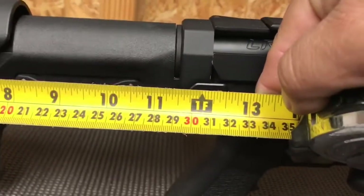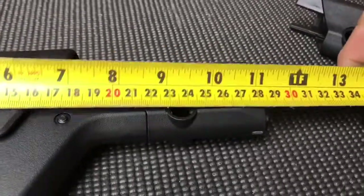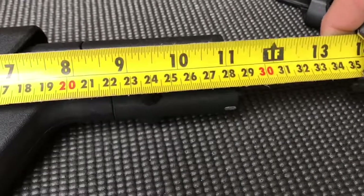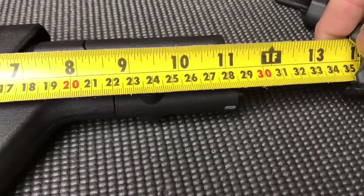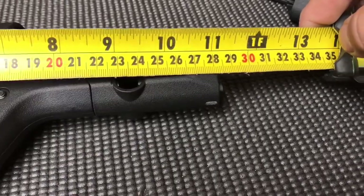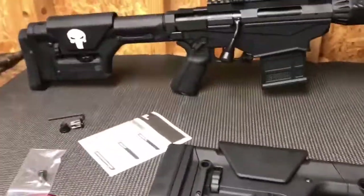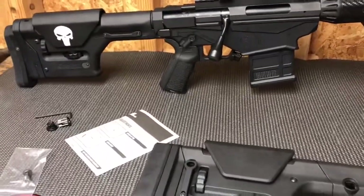The Gen 2 is almost 11 and a half inches with the JP butt system, and this Gen 3 is 11 and a quarter. I'm measuring to the bottom, so lengthwise it's a little bit longer than the Gen 2.